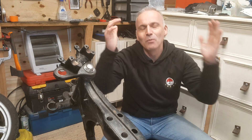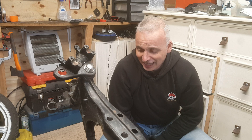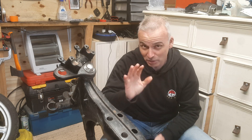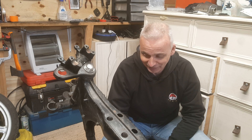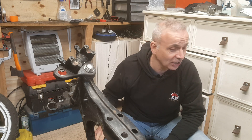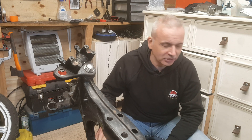Hi everyone, I'm Ryan, welcome back to my garage. Let's talk about the elephant in the room — I hadn't been doing anything recently. There was a reason I wasn't shouting about it on the channel.